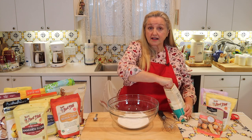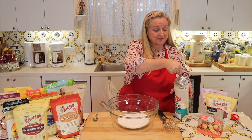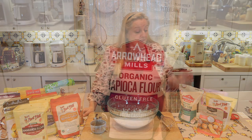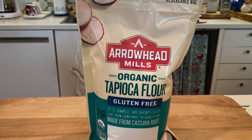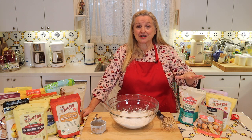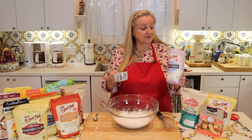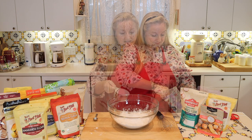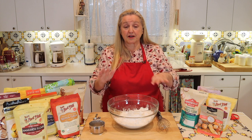Next we're going to need one cup of tapioca flour — just do the same lift and scoop and add it right into the rice flour. If tapioca flour is new to you, it's made from the cassava root. It's completely gluten-free, the root is dried and ground into a flour, it's very digestible, and it works wonderfully for making gluten-free flour mixes. Next we need one cup of potato starch — same lift and scoop — and we'll go ahead and add that in with the tapioca and white rice flour.